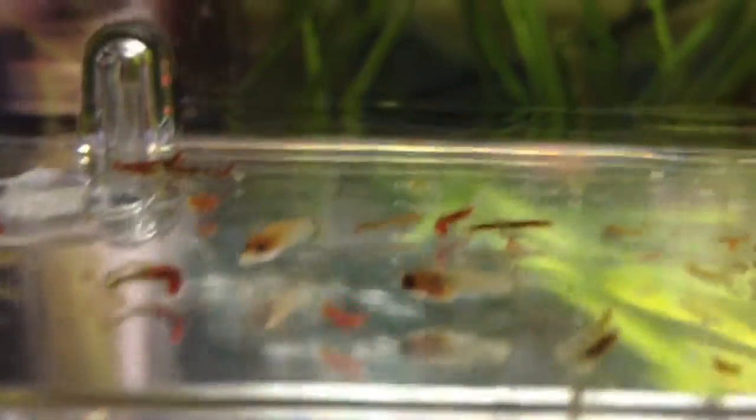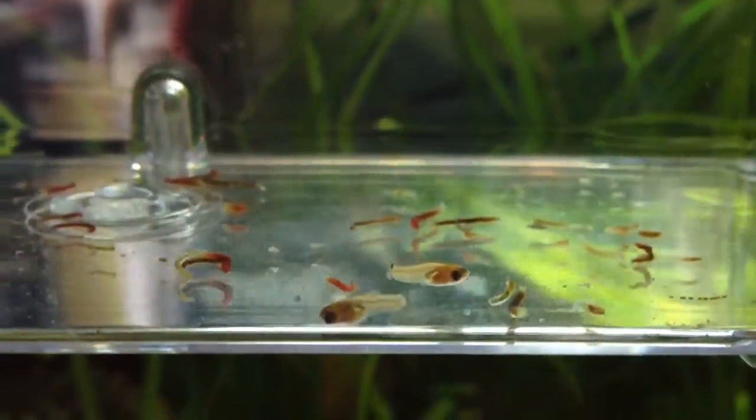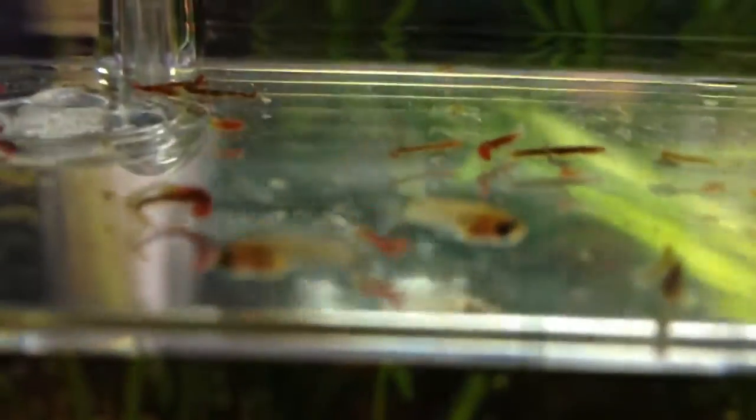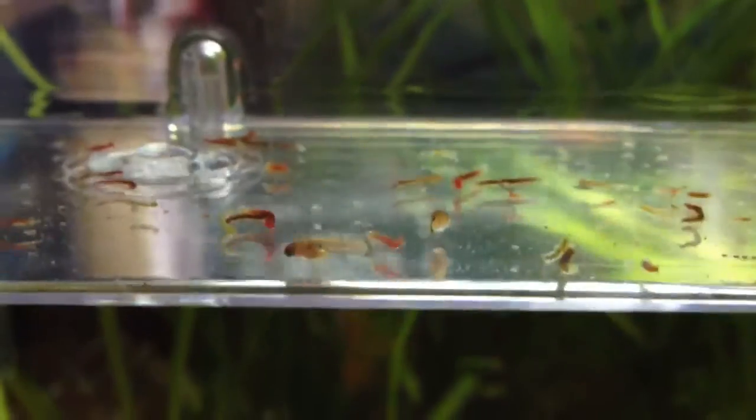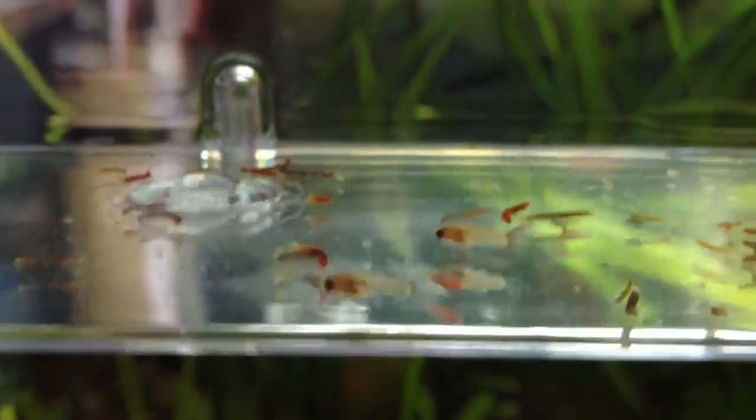So this is the platy fry. I got three female fish yesterday and basically half an hour later I had a load of babies. I could only catch two of them — a few got eaten. I think there are a few still in the tank but I don't really want to go to the hassle of taking my tank apart just to get them out.